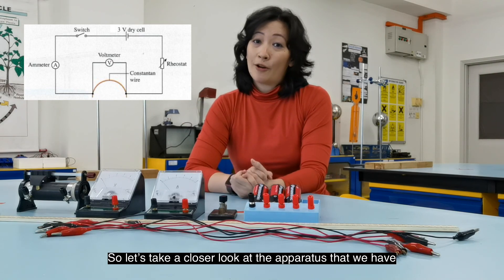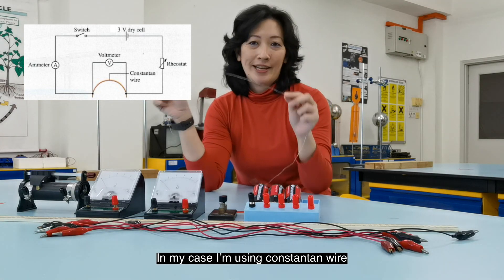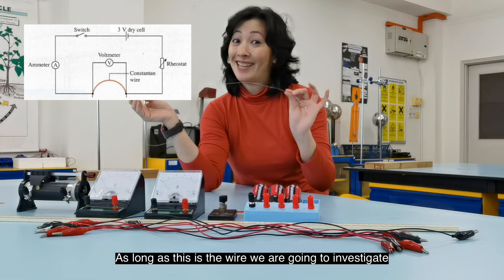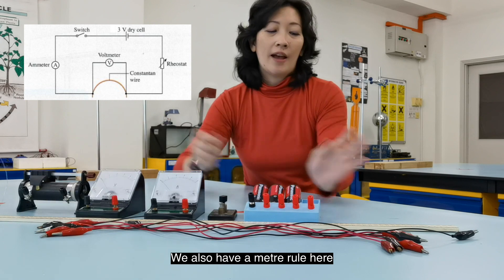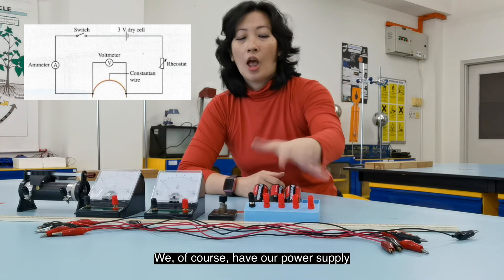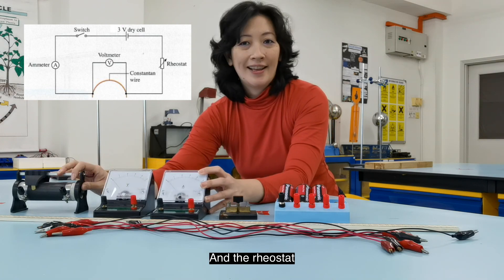Let's take a closer look at the apparatus we have. We have a bunch of connecting wires with crocodile clips, and the superstar of our circuit — in my case, I'm using constantan wire, but depending on your lab, you could be using Eureka wire or Tungsten wire. We also have a meter ruler, a power supply, dry cells with dry cell holders, a switch, a voltmeter, an ammeter, and a rheostat.